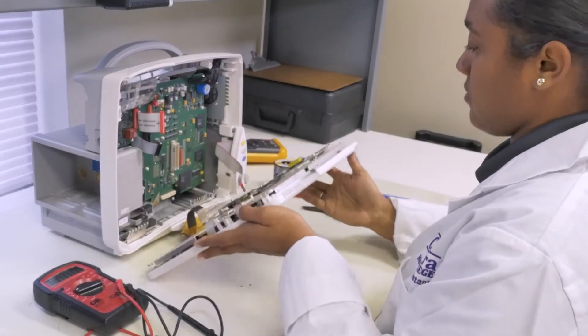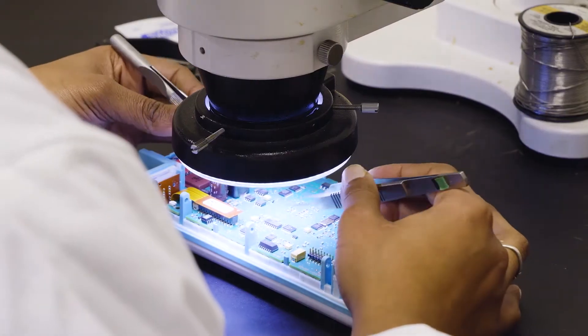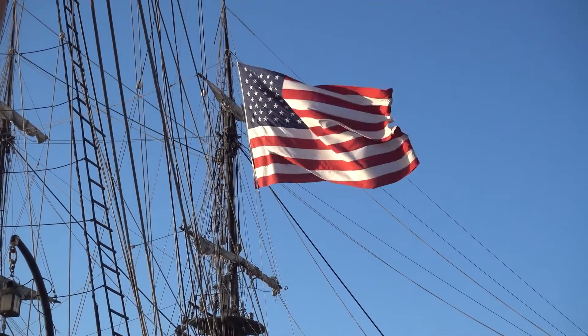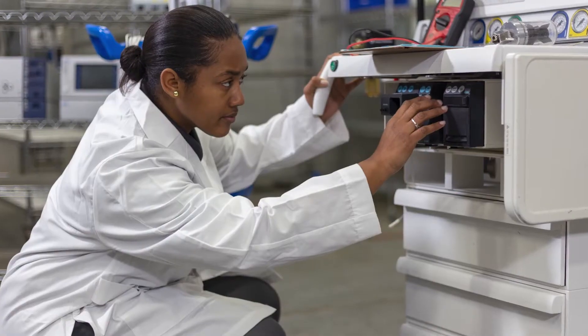My name is Jeff Stewart. I am the lead instructor here for the B-MET program. I have been doing B-MET for about 13, 14 years. I left the Navy — I was on an aircraft carrier that was short of B-MET techs. I decided that when I left the Navy, that's what I wanted to do.